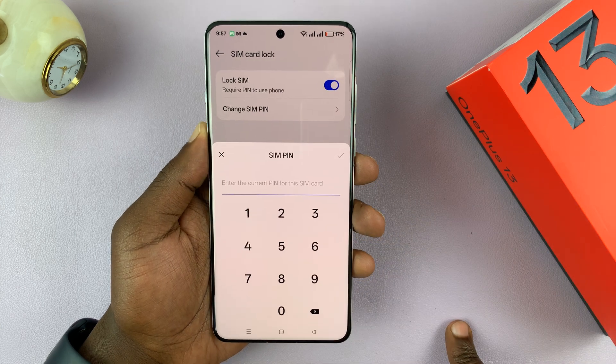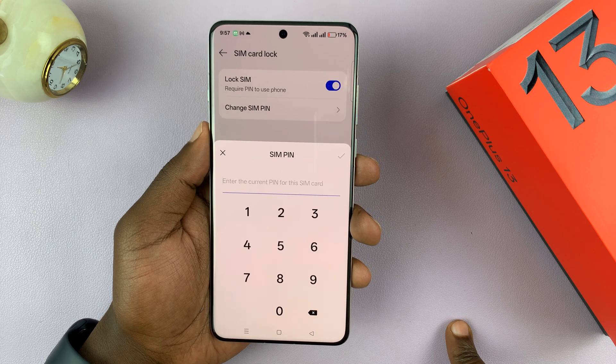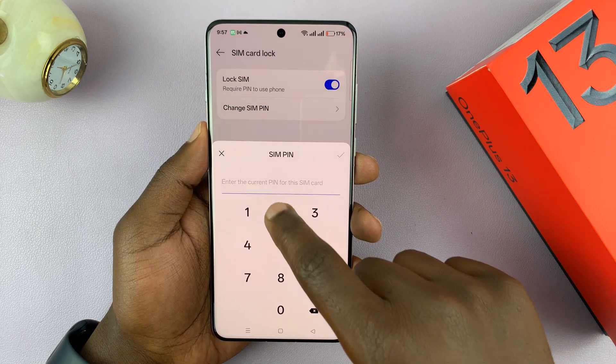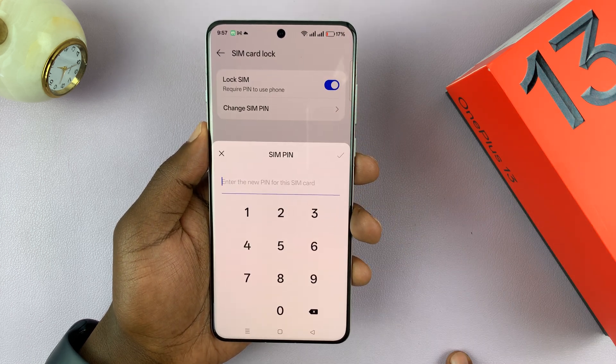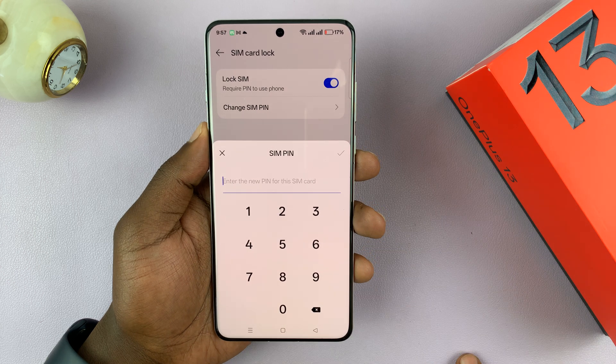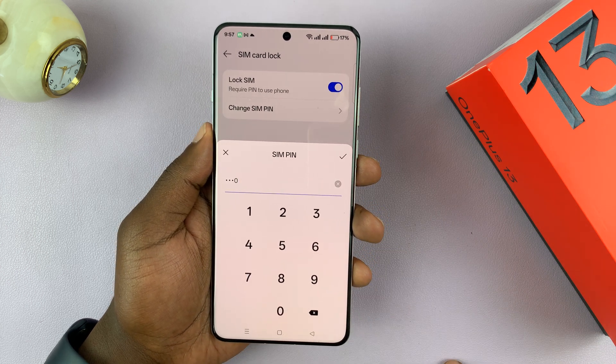Tap on Change SIM PIN. What you need to do is first enter the current PIN — the one you're currently using. Then tap on the check mark in the top right. It will now say Enter New PIN, so just enter the PIN you want to change to.